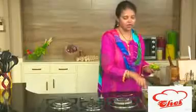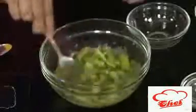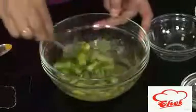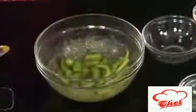Add the chilies — take nice fat chilies and cut them into small pieces, about half an inch to one inch pieces. You can also add some vinegar if you want. Mix this, check the taste, and let this sit for one week.